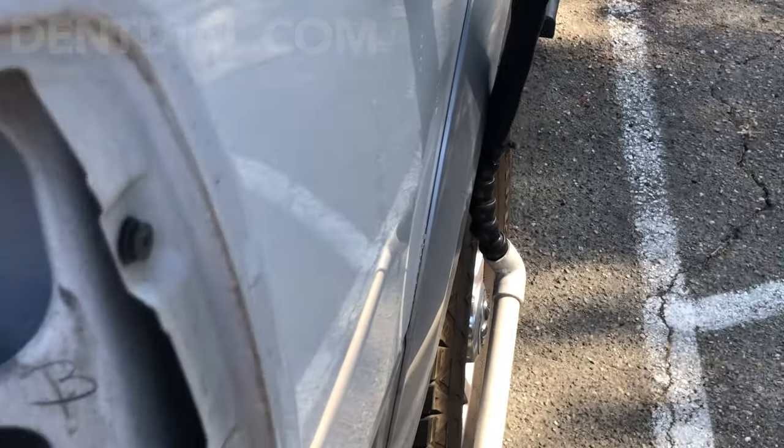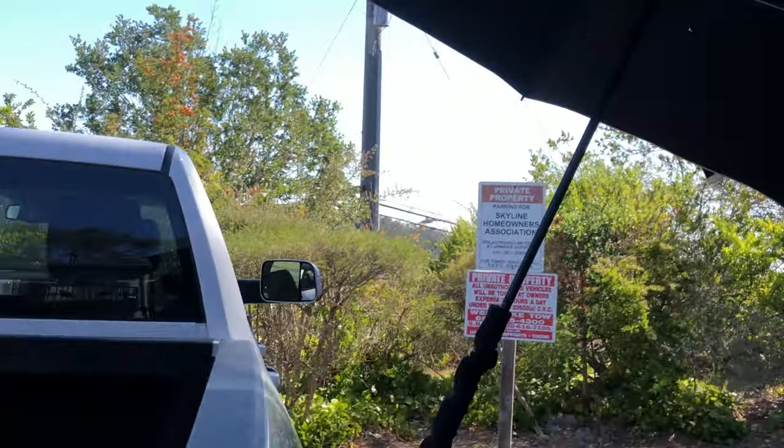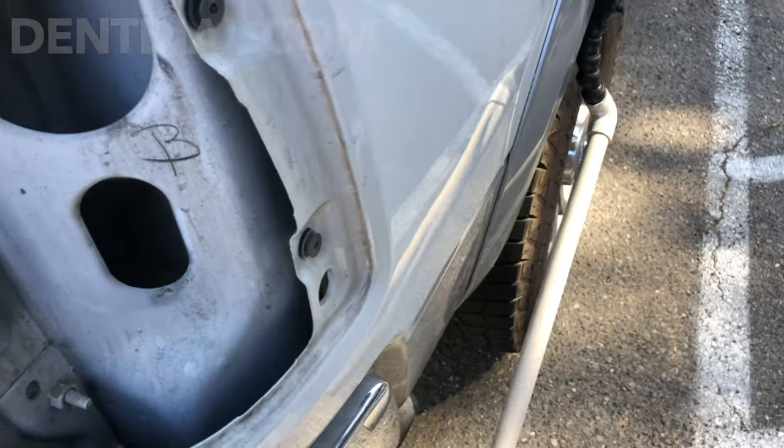Proper use of umbrellas, shade, and mobile service can really kill it. Now that I can see it real nice...